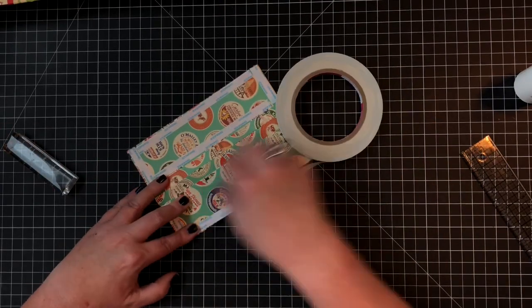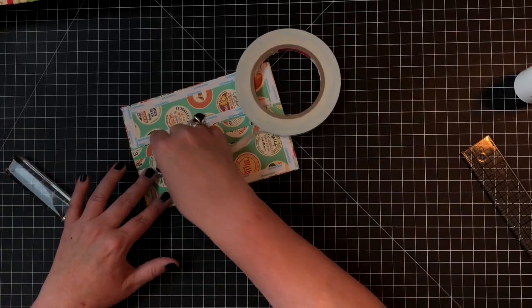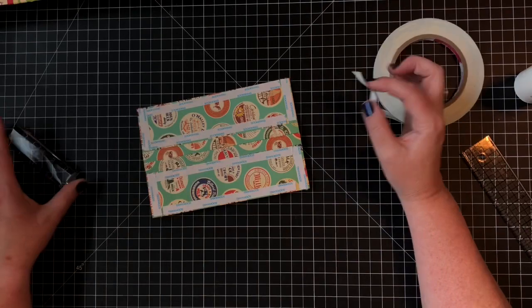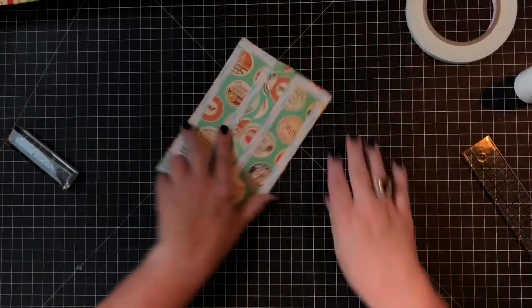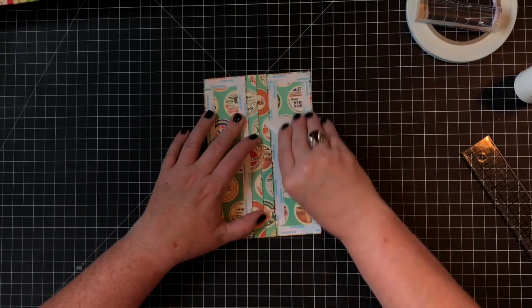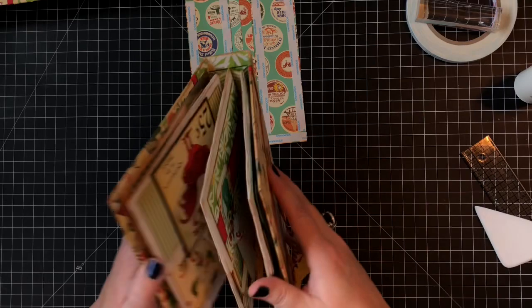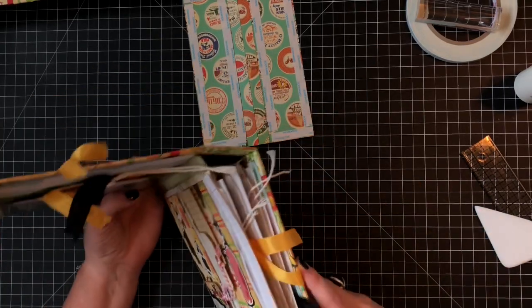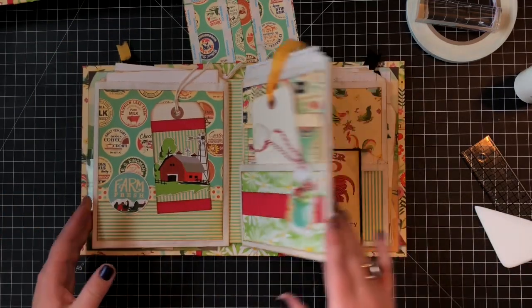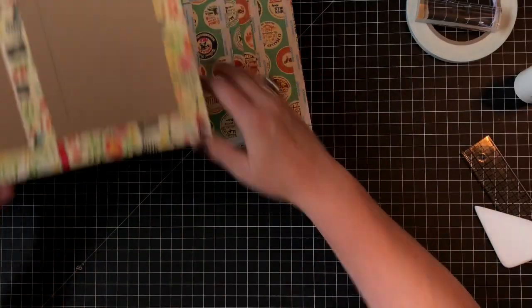By not taping the center section, it helps things lay flatter. I'll show you in my completed book. I'm going around those two-inch rectangles on the sides, and I'm going to make sure I've got a good stick by burnishing. You can see here I don't have tape on the center section, so when these pull up and over, they lie flatter. You can't always do that on heavy albums, but this one works perfectly for this technique.